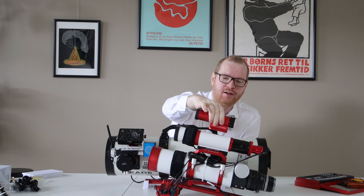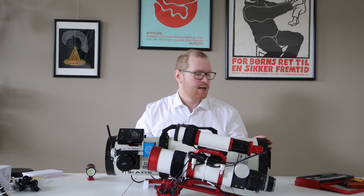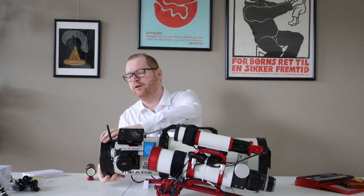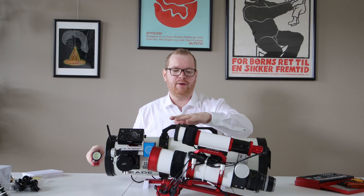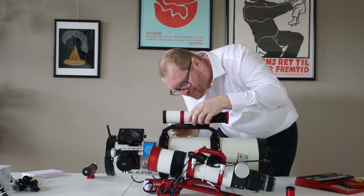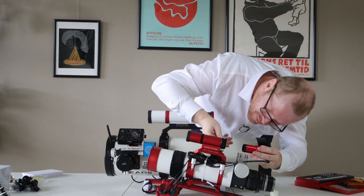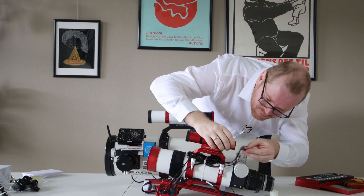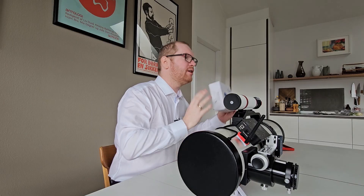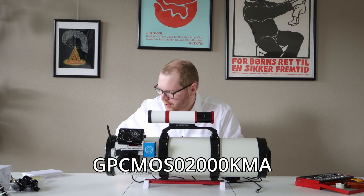So what I'm going to do is take the 200mm guide scope and put it on the Newtonian instead, and put the 120mm UniGuide 32 on the refractor. The focal length of the Newtonian is around 750 millimeters, so I think the 200mm guide scope is going to be a better match there, and the smaller one goes on the refractor. And to go with it, I also got a guide camera from TubeTech.